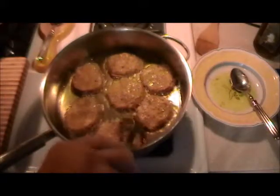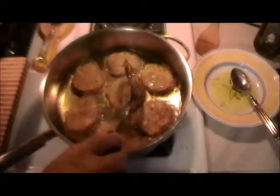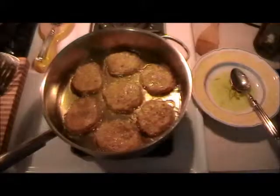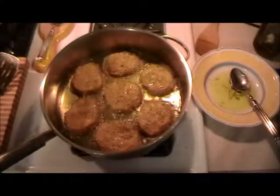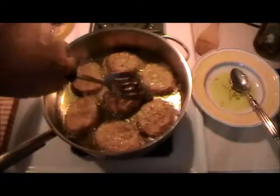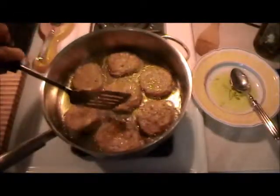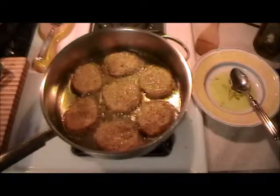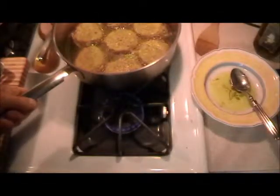I have quite a bit of olive oil in there — you don't have to use olive oil, you can use whatever you like. When you see light browning around the bottom edges, it's time to turn. That's cooking at a moderate flame — not very high.